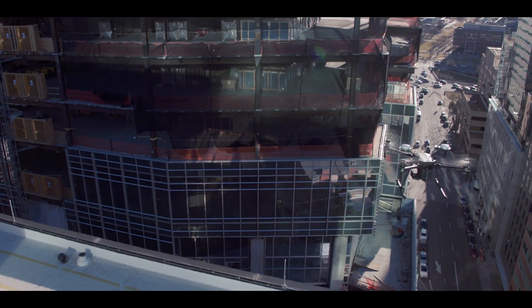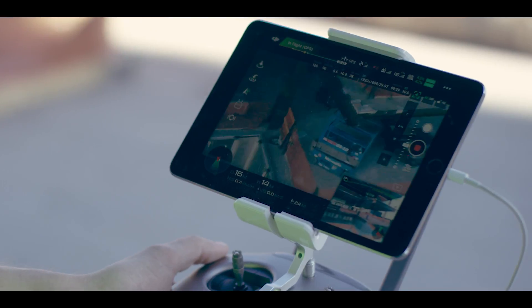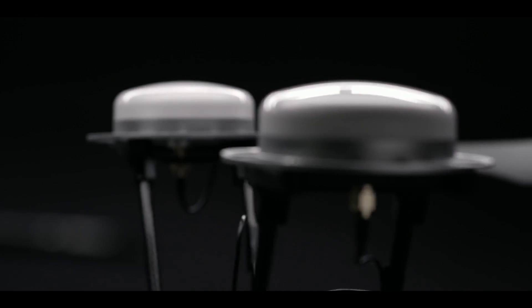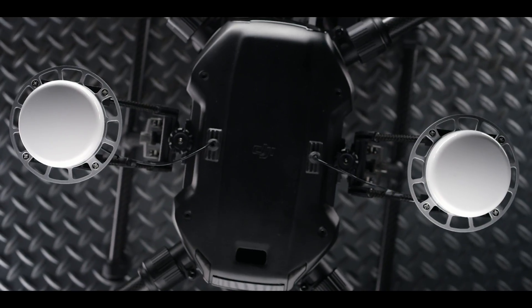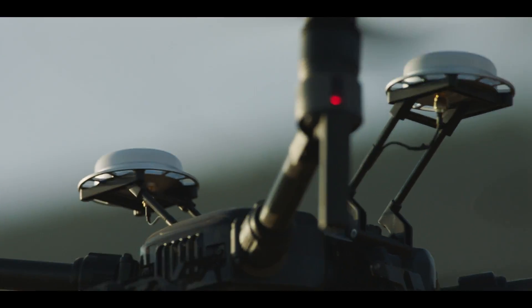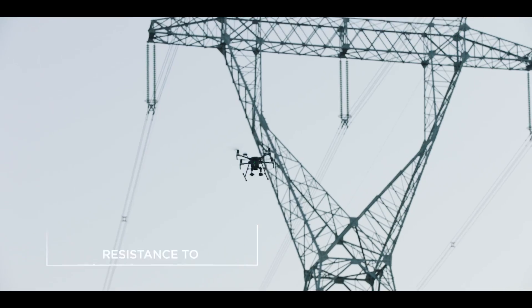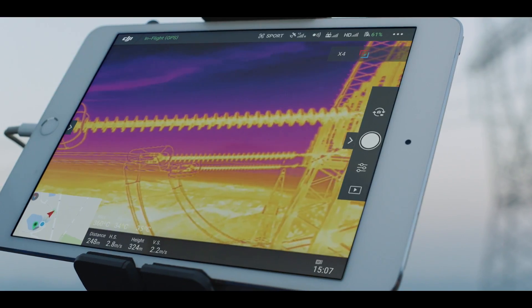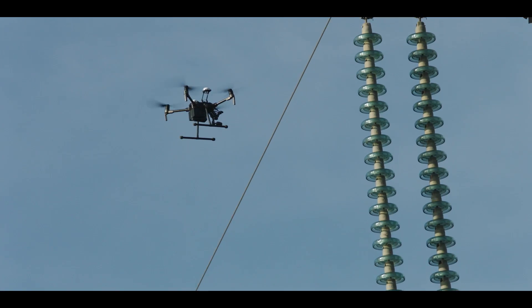With the Matrice 210 RTK, your aircraft gains centimeter-level positioning accuracy, thanks to DJI's DRTK GNSS high-precision GPS technology. DRTK also boasts resistance to magnetic interference for commercial flight missions near large metal electrical structures and electromagnetic fields.